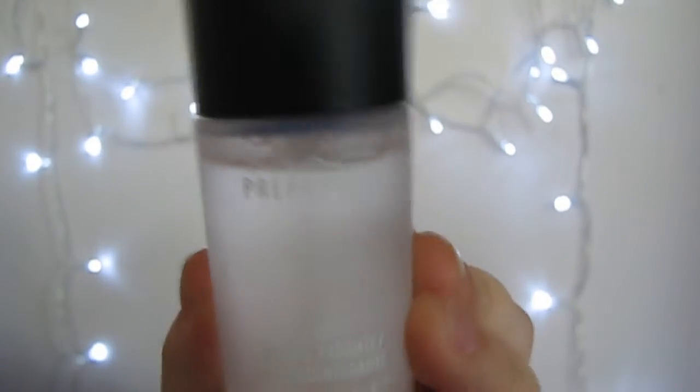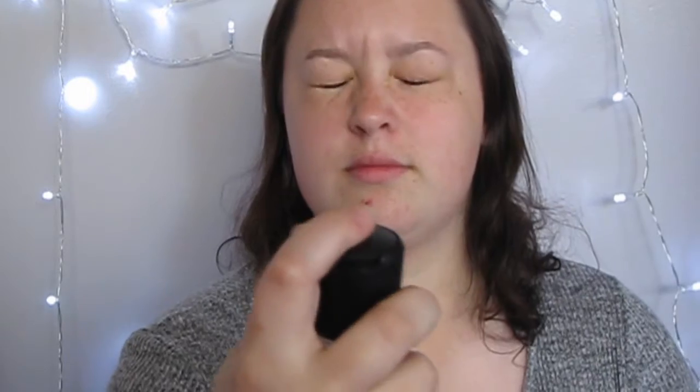So to start the face, I'm taking my MAC Fix Plus and I'm spritzing this all over my face to prime, and then I'm just trying to dry that off so it becomes a little bit more tacky.